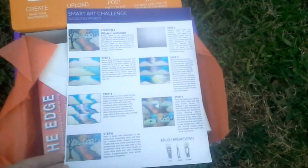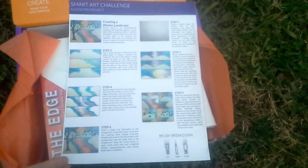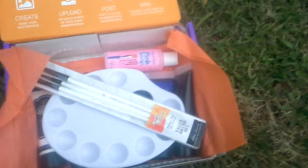Inside it has the brochure and it tells you how to do everything. The suggested project that you work on is creating a winter landscape — you might think that's going to be kind of difficult. It came with a canvas; look how thick it is, already ready to go on the wall.